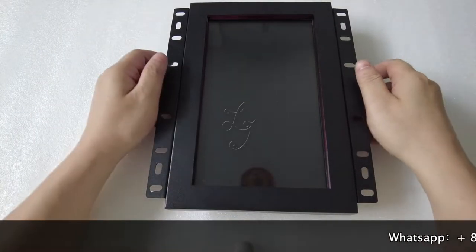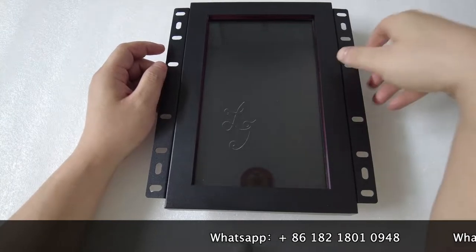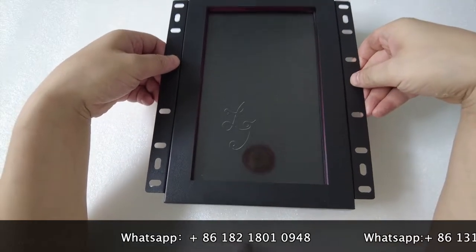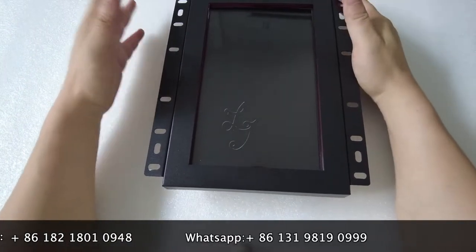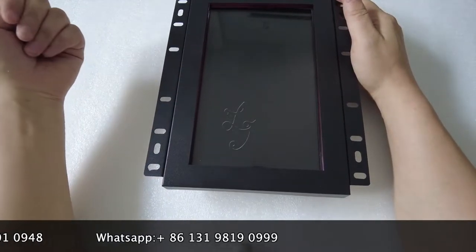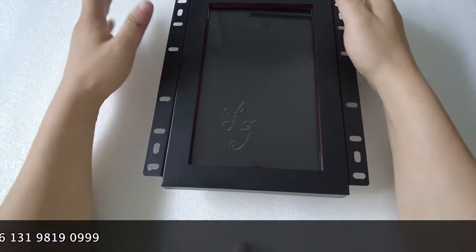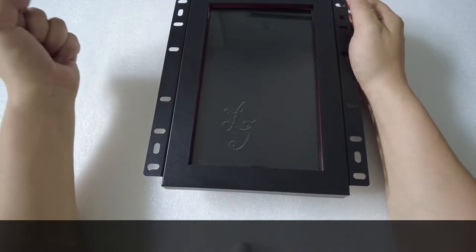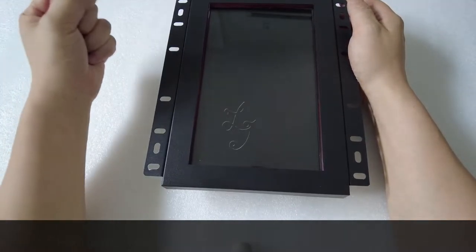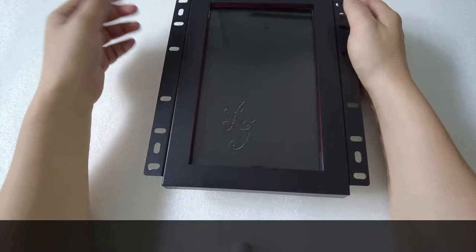Hey guys, this is Chris. Today I'm very happy to show you a new monitor which is 10 inch. We have monitors from 10 inch to 55 inch, which work for the original Banana Games, China Firelink, Buffalo Gold, Dragonlink, Lightning Link, IGS Hydroler, Guildmaster, and the Crazy Monkey or something like that.